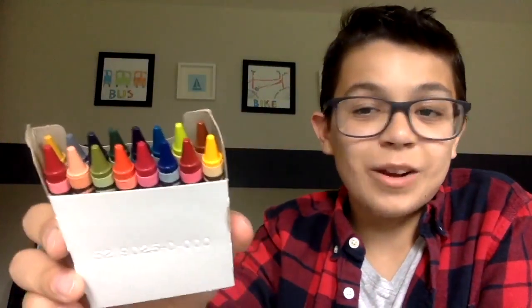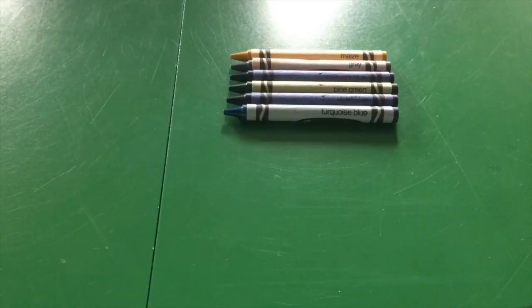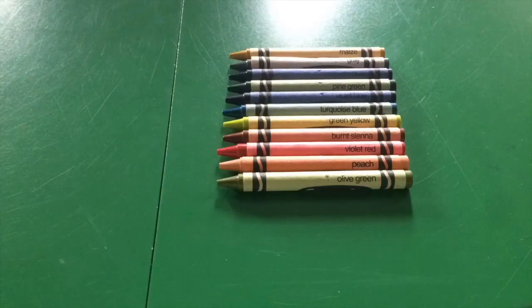This first pack I like to call the Level 2 pack, because the colors are kind of basic but they aren't the classic colors — so it's like a level up. The colors include maize, gray, midnight blue, pine green, violet blue, turquoise blue, green yellow, burnt sienna, violet red, peach, olive green, orange red, magenta, green blue, maroon, and orange yellow.